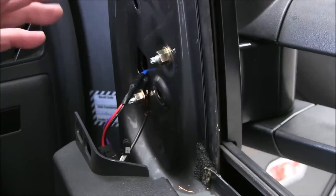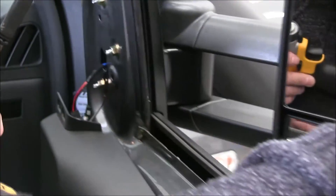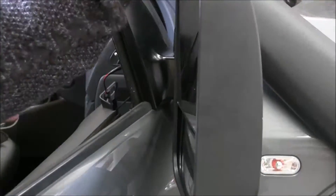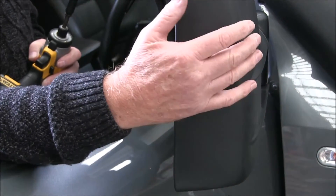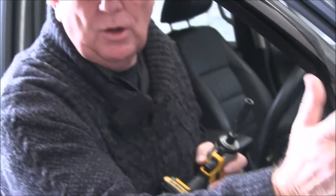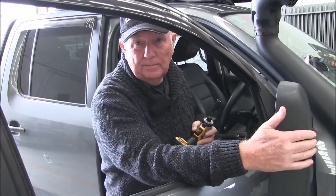Now, just while we're talking about aerials — on the Volkswagen, you can't have a chrome head on it. Because the aerial is fitted inside the mirror head itself, if you put a chrome cover on it, it interferes with the aerials. So you've only got one choice in color with the Volkswagen, and that's the black mirror head.